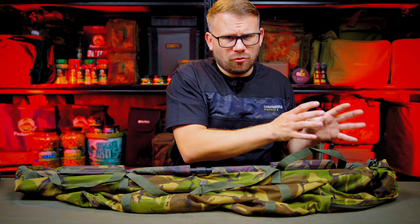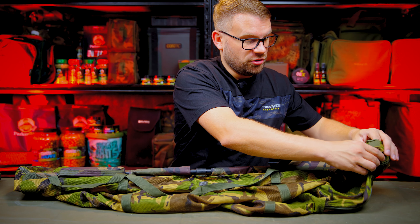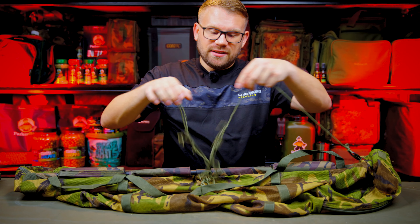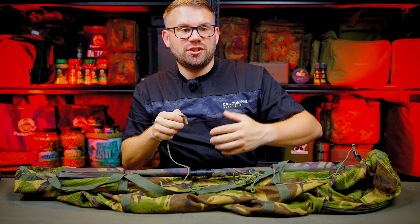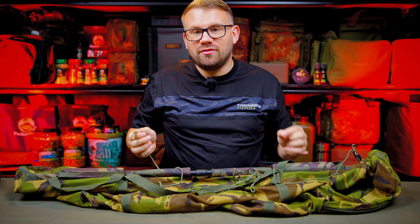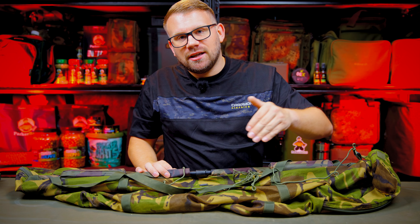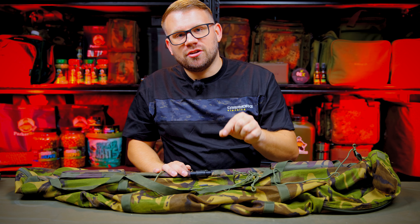One thing I really like about this sling — a lot of slings on the market do have this but some don't — is it's got a retention cord. The retention cord is plenty long enough to be able to retain your fish and get it out into slightly deeper water away from the edge for fish safety, which is paramount. With mesh you can see through it easily and get the fins tucked in — with mesh you can see that a lot better, which I really like.